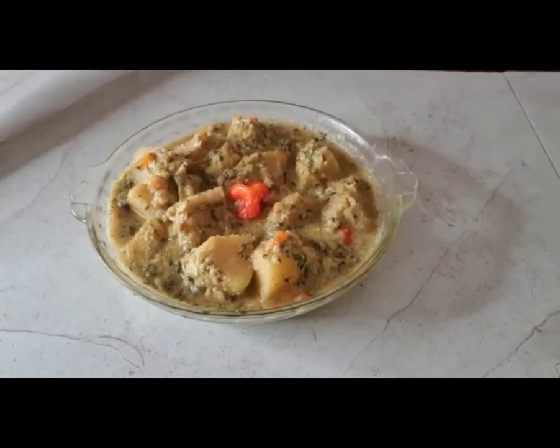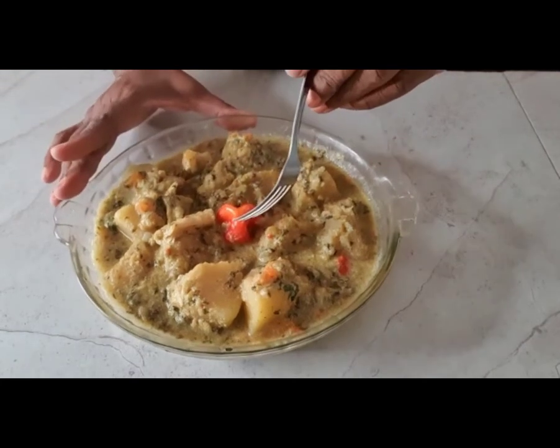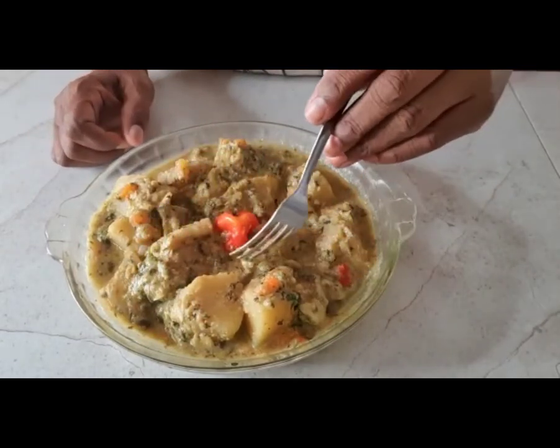Hi folks, this is our finished product — our finished oil down. So here we can see we have some carrots, some pumpkin, and my scotch bonnet.